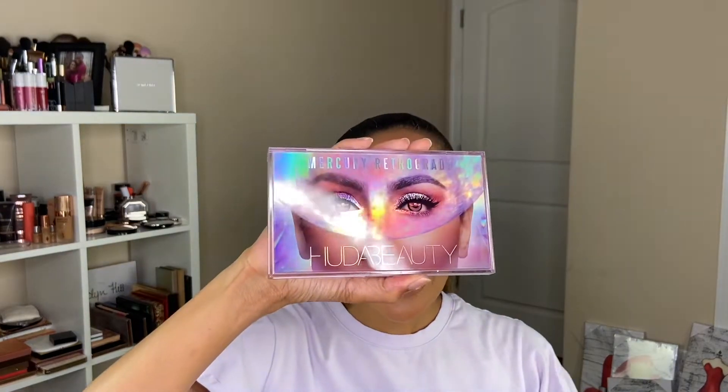Hey guys, welcome back to my channel. It's Chelsea and today we have a review for you using the Huda Beauty Mercury Retrograde Palette. There's been a lot of talk about this palette and there are a lot of different reviews and perspectives, so I'm just here trying to give you my own.